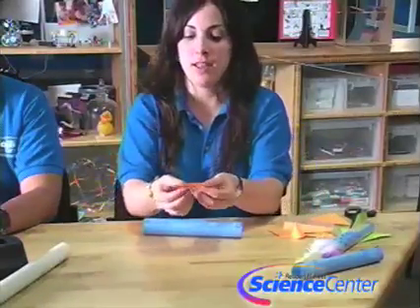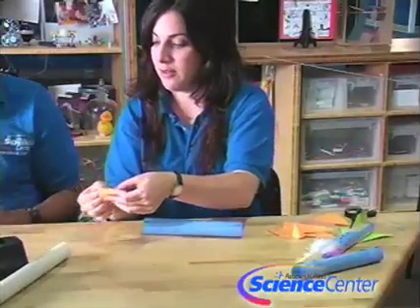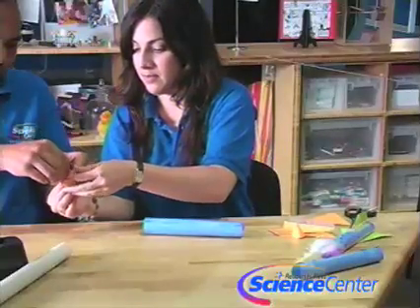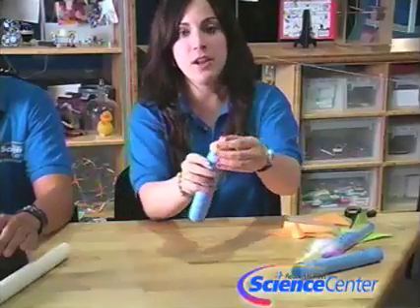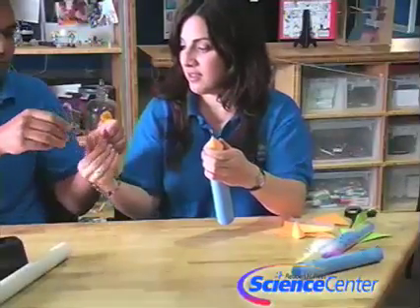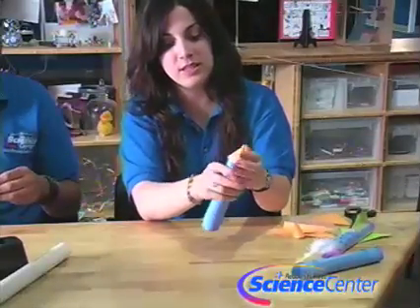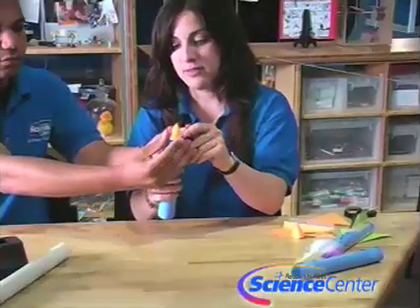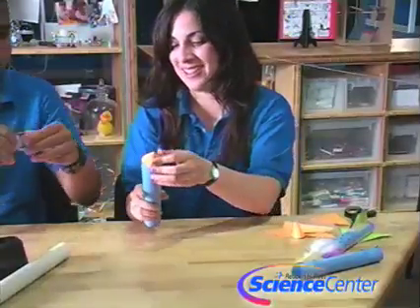Then you're going to make your nose cone. You're going to fold it like this and then wrap it over itself. Then fit it on the top and tape it completely sealed as much as you can.